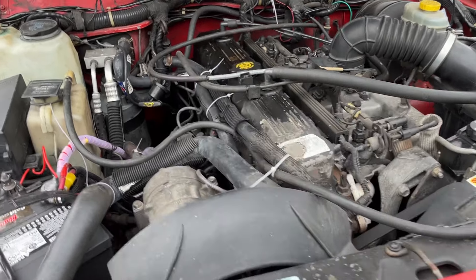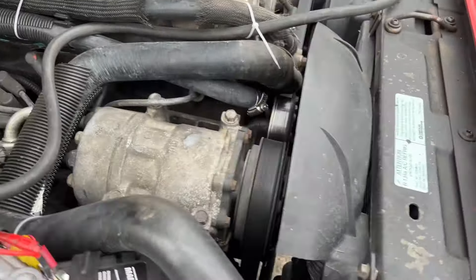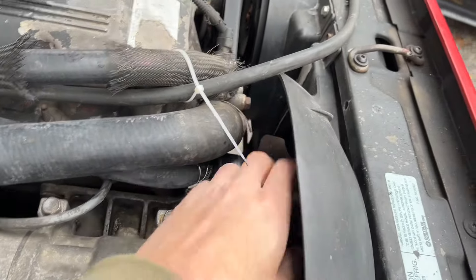So I'm driving along and I hit a bump and all of a sudden I hear this horrible noise coming from the front right hand side of the car. I thought I blew out a u-joint or something.